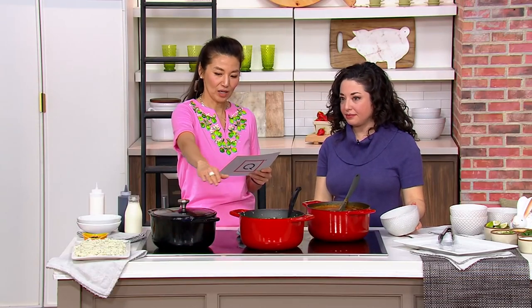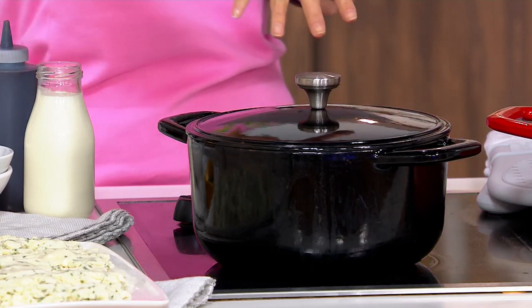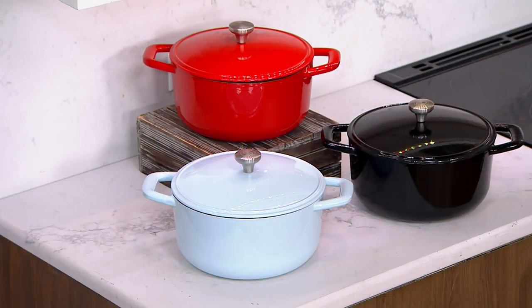So this is the red. We also have this beautiful, shiny modern black — a little sleek, so chic, like a sports car. And then we also have the light blue — there's that beautiful light blue, which is Kara's favorite.